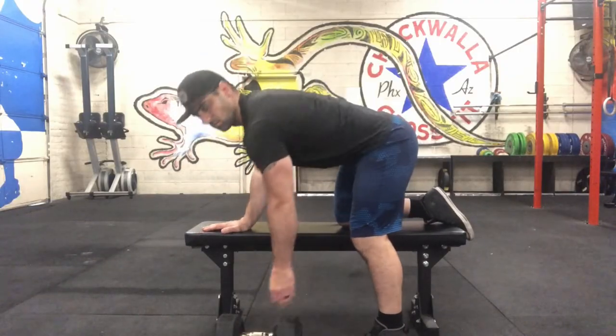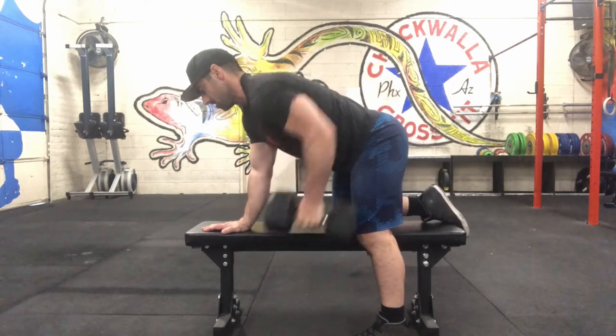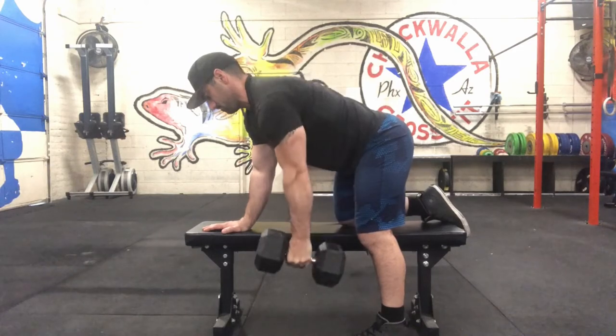You can use a bench for support. Just make sure that your shoulder is stacked over your wrist, your hips over your knee, and you're keeping your dumbbell nice and tight to your body, pulling towards the lower rib cage and abdomen.